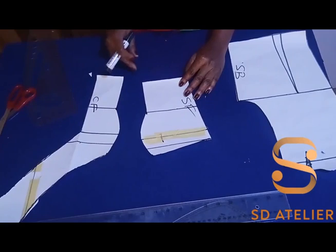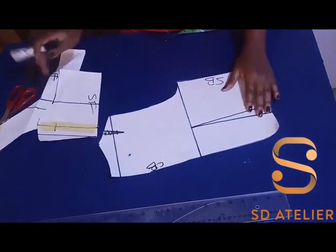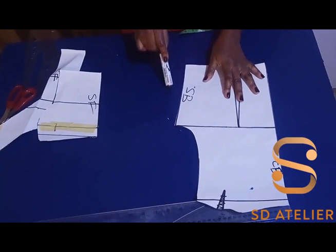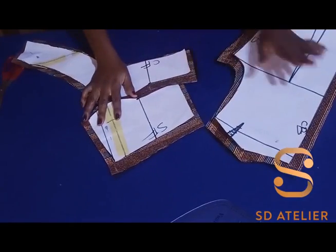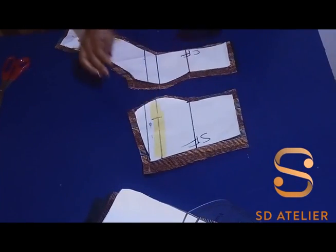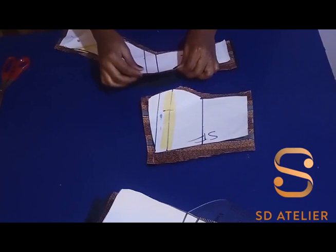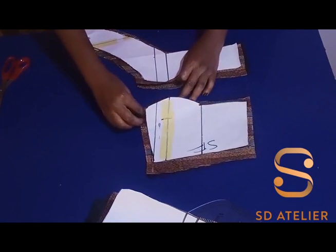At the bottom I'm going to use half an inch seam allowance. At the center back I'm going to use one inch, then half an inch on the other parts. The side gets one inch and the bottom half an inch. I have it cut out on both the lining and the main fabric. Starting from the front, I'm going to join the panels together at the center on both the lining and the main fabric. You can iron your interfacing on them before joining, but for tutorial purposes I'll skip the interfacing.